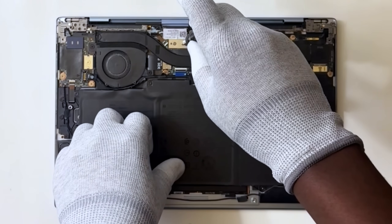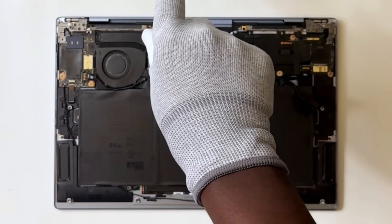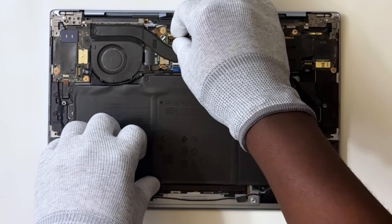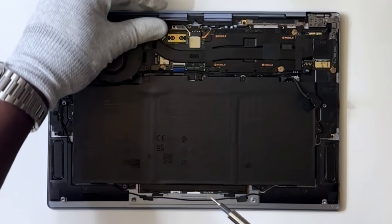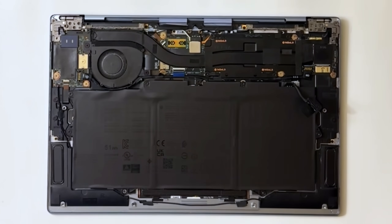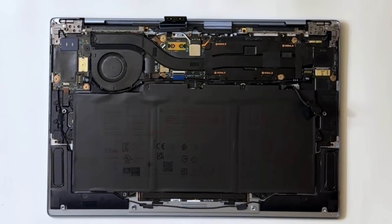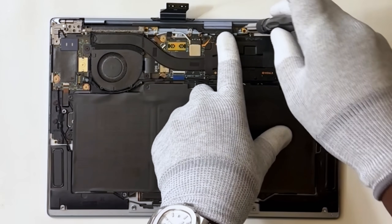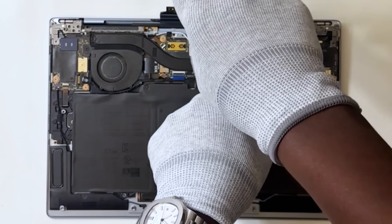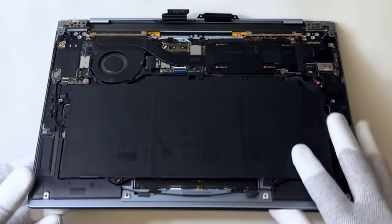Next, remove the two screws that secure the camera and display assembly cable to the display assembly interposer board on the system board. Remove the four screws that secure the two display assembly cable brackets to the palm rest. Then lift the display assembly off the palm rest and keyboard assembly.